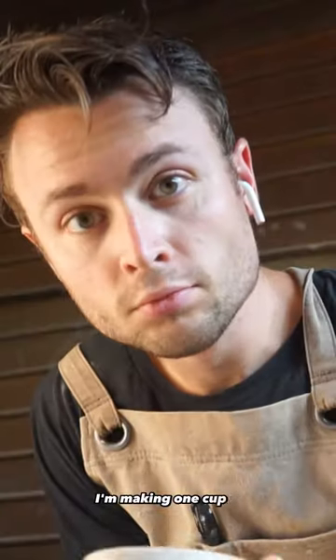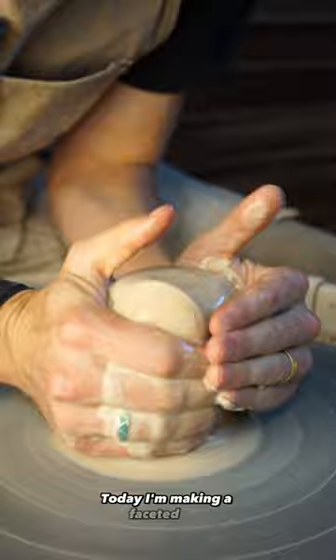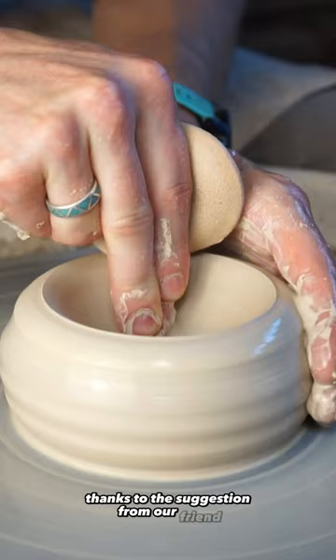I'm making one cup a day for a year and today is day 12. Today I'm making a faceted cup, thanks to the suggestion from our friend and talented potter Chris Sandlin.